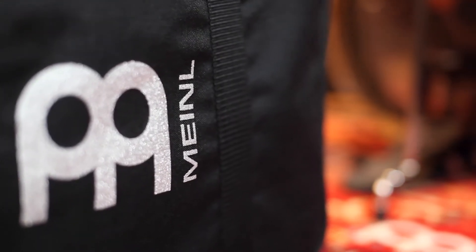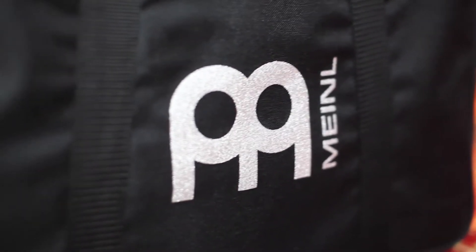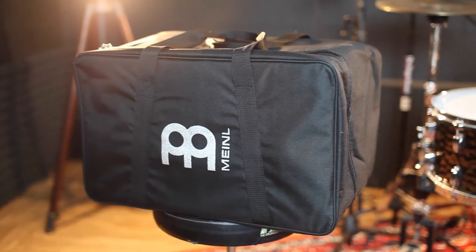There's also this sweet silver Meinl logo which is slightly reflective, and that's actually pretty cool because if you're hunting through bags in the back of a tour van, or in a dark venue after a gig, this bag is going to be pretty easy to spot.